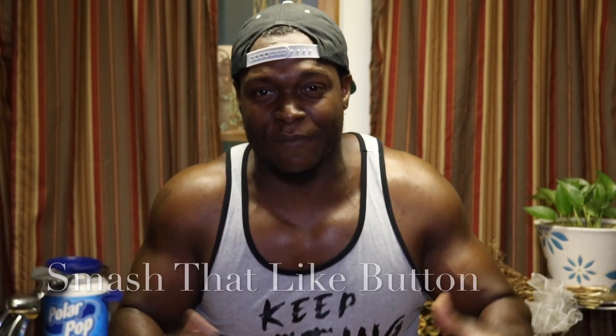I'm right back with another great video. If you're new to the Strength Team Family, welcome to the Strength Team Family. All we do over here is get gains. If you have any video suggestions or any video requests, all you got to do is put them at the bottom and I promise you I'm going to make that video happen.